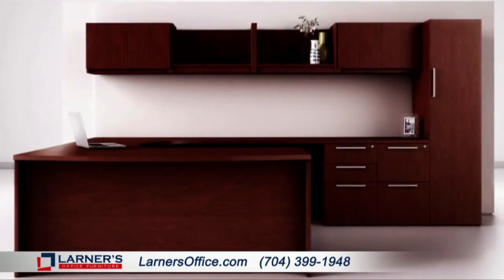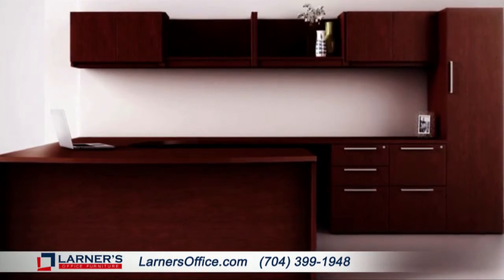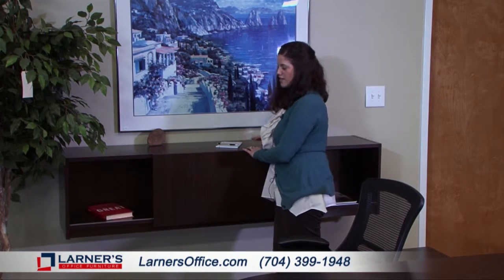Behind me you can also see a wall-mounted hutch. Now this you may be used to seeing mounted a little bit higher on a wall, but here we have it at standing height. The sliding door makes it easy to access whatever you might need and the height allows you flexibility during your workday.